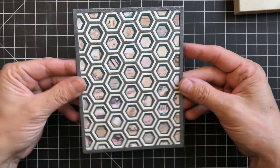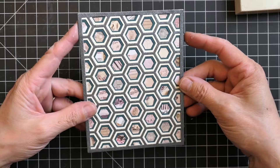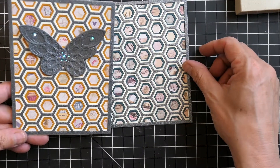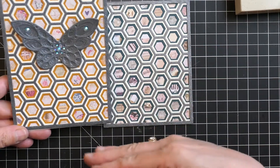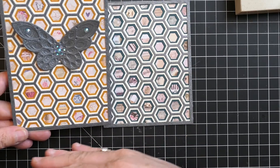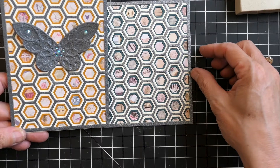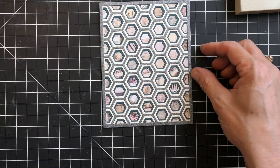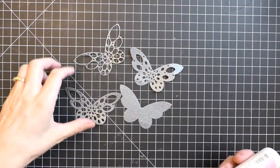I wanted to show something to keep in mind when making cards like this. Notice how the card on the left has all the different random patterns aligned horizontally and vertically, while the card on the right has things going sideways. When using small patterns like this, I personally think it looks better to have everything aligned — though I do like both and they could be used in different ways.